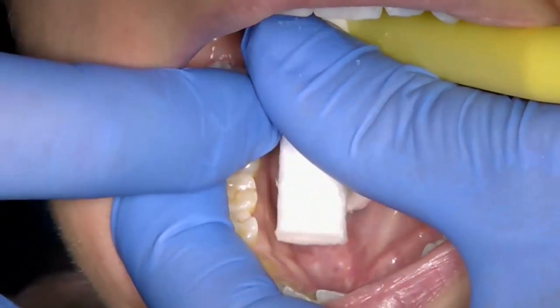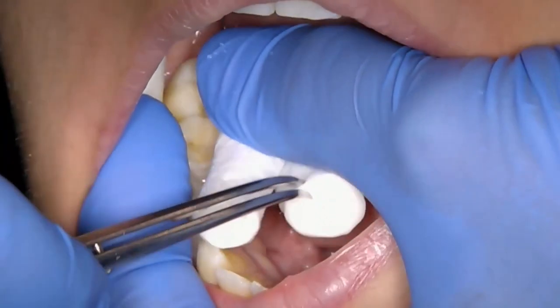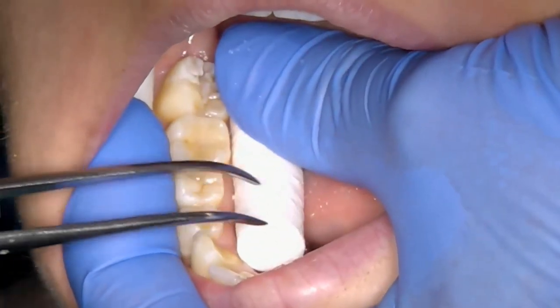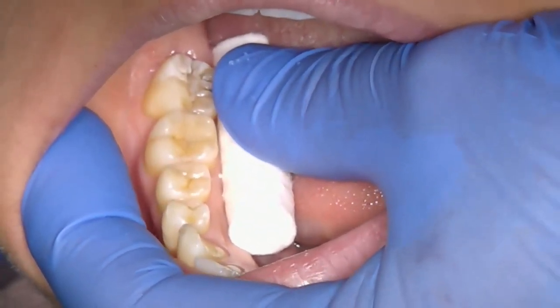Remove the wet cotton wools and replace with dry ones, ensuring that the tooth does not get contaminated with any saliva. If saliva contamination does occur at this stage, you will need to re-etch the tooth using the same procedure.